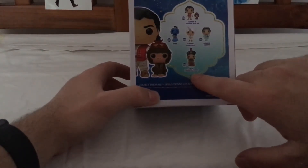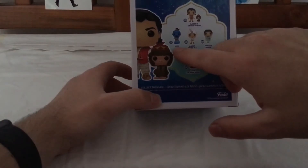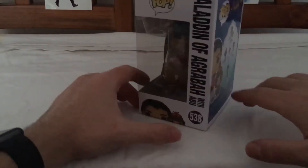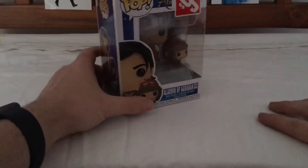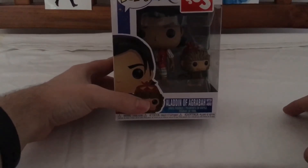I will also be reviewing Genie in later videos. Also I have reviewed Jasmine and Aladdin from the animated series, so go check them out. Let's get to unboxing Aladdin.